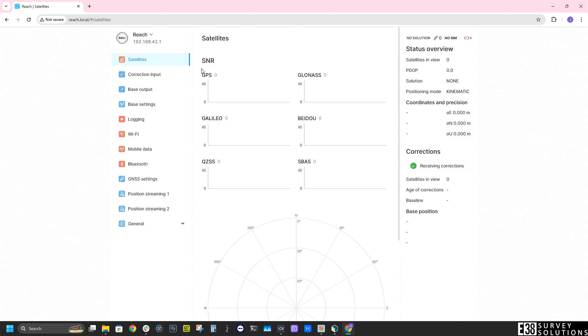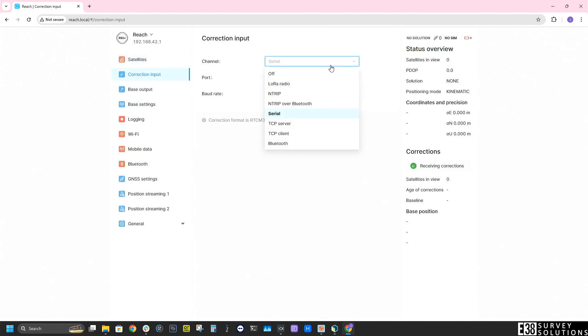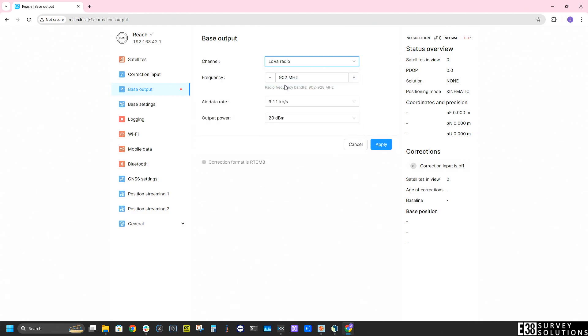Now let's configure our base. For now I'm going to set my correction input to off, then click base output and I will select lower radio. Take note of the frequency and air data rate as we will need to use the same settings in our rover.